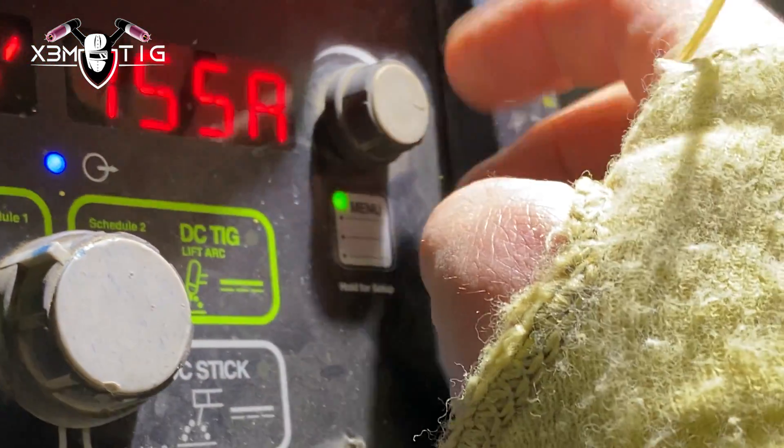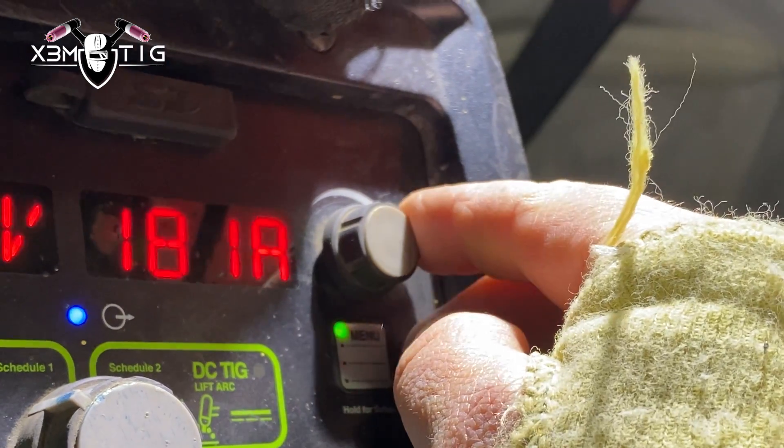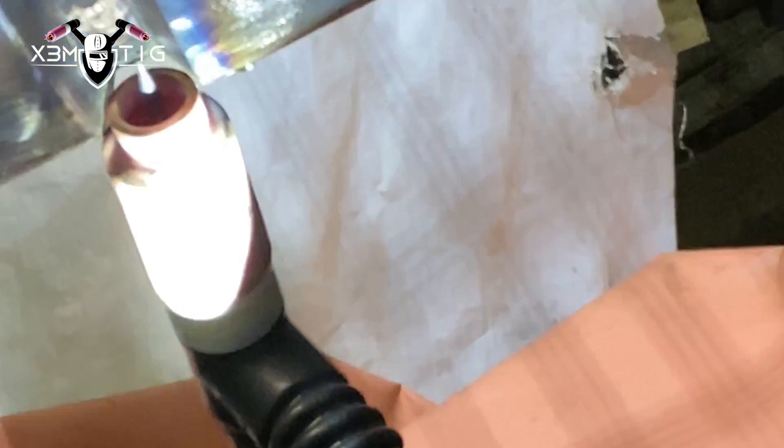I'm gonna switch to 180 amps for the hot pass. The initial idea was root and hot, so the next shift I was gonna finish it. I'm still gonna use a cup size 8 for the hot pass, then later switch to cup size 10. The first goal here is to do two hot passes on the butt joint, then on one joint I'm gonna start filling and try to fill flush.